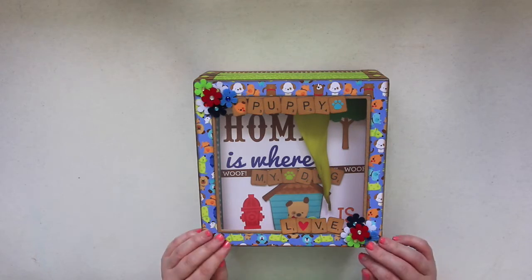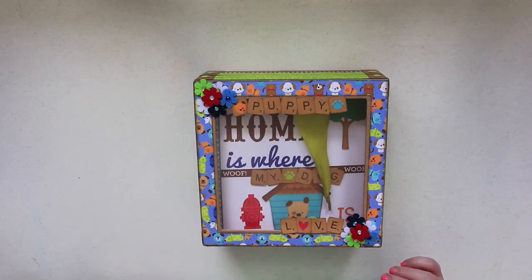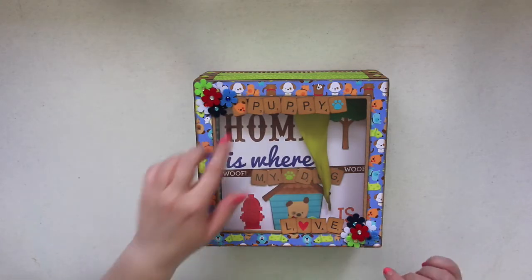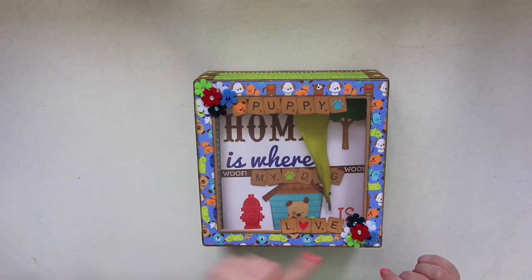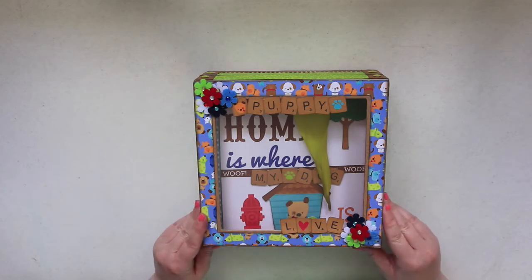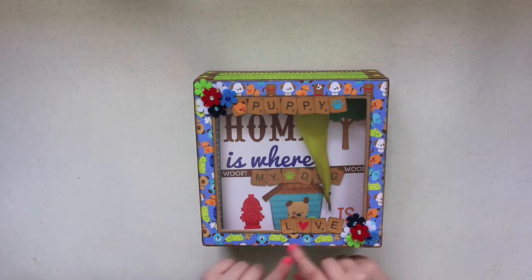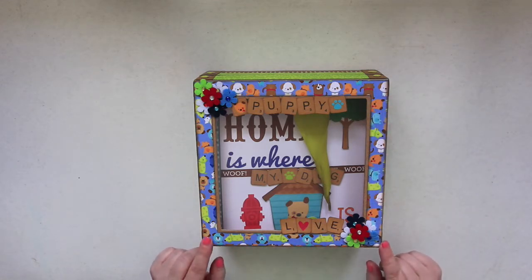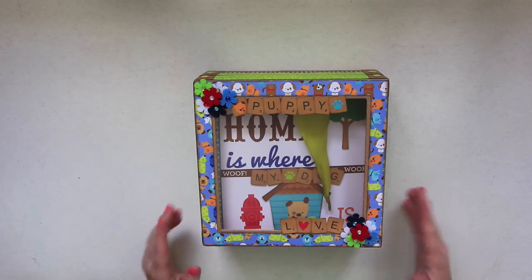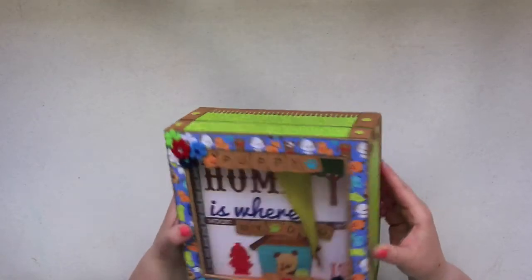I went all out and decorated the front cover. They had this really cute little page that had all of the Scrabble tiles on it, so I spelled out 'Puppy Love' on here. I added some little flowers that I had in my stash. This paper was just so adorable — this sheet right here was actually my favorite, so I made sure to leave extra so I could do the cover with it.